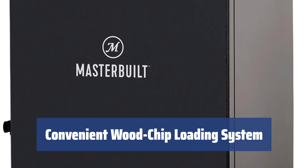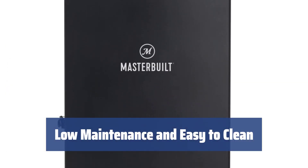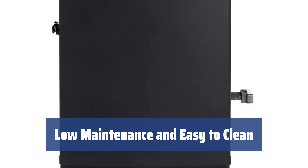You can always add wood chips without opening the main cabinet and losing heat or smoke. The convenient wood chip loading system is placed on the side. It's low, black, and strong with thick insulated walls. The chamber is easy to clean and maintain.